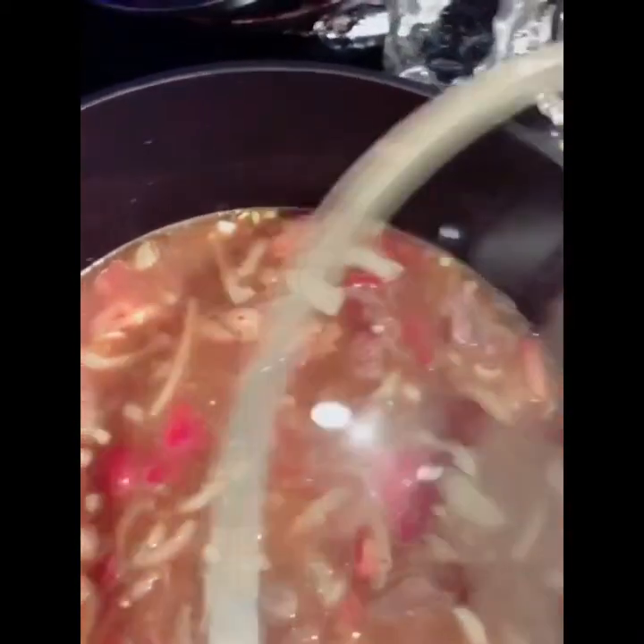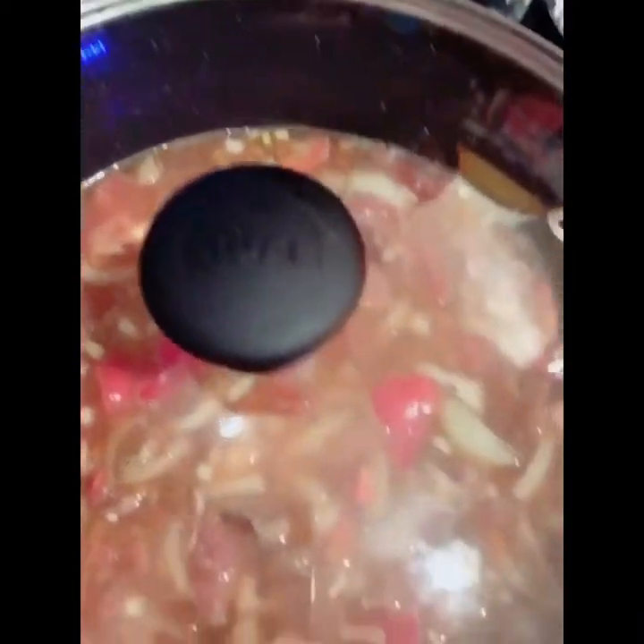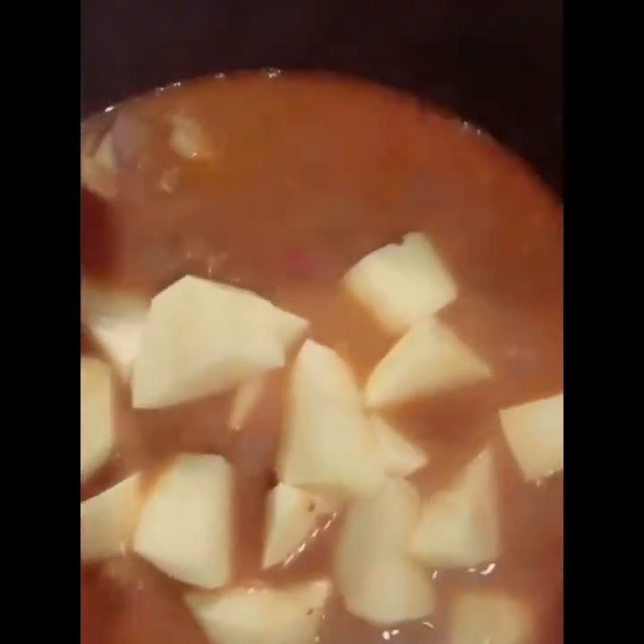I'm going to cover it and cook it for about half an hour. Here, my water is almost dry and my meat is about 80 percent ready. At that point I'm adding the potatoes.